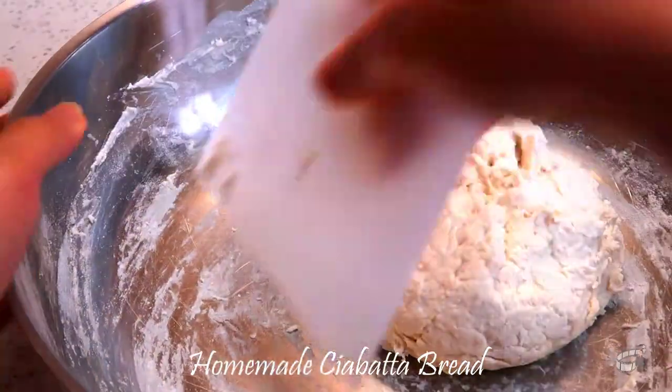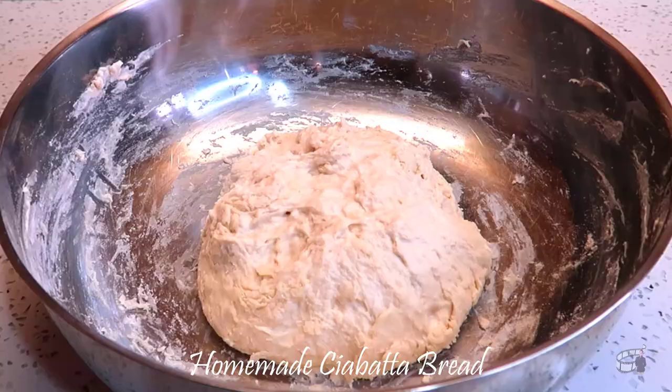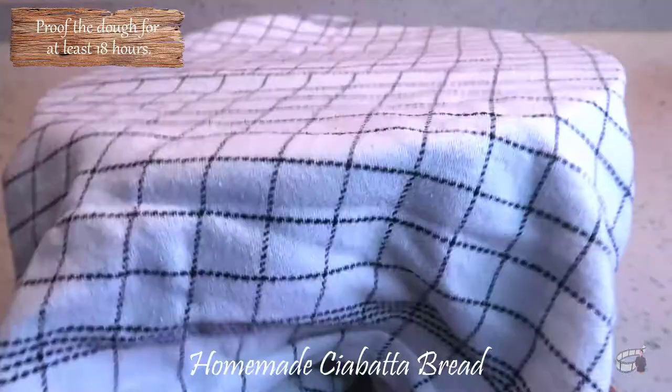In the same bowl, form the dough into a ball and cover the bowl with plastic wrap and a clean kitchen towel. Let it rest at room temperature for about 18 hours.